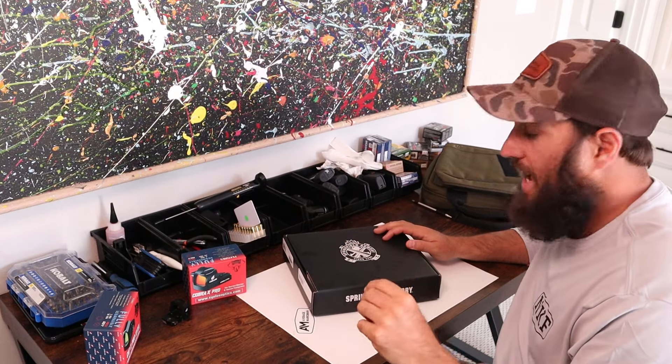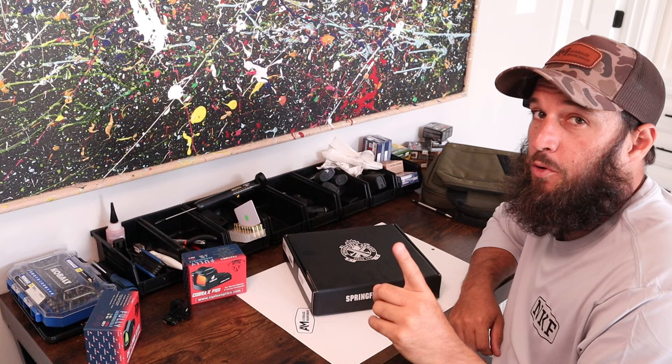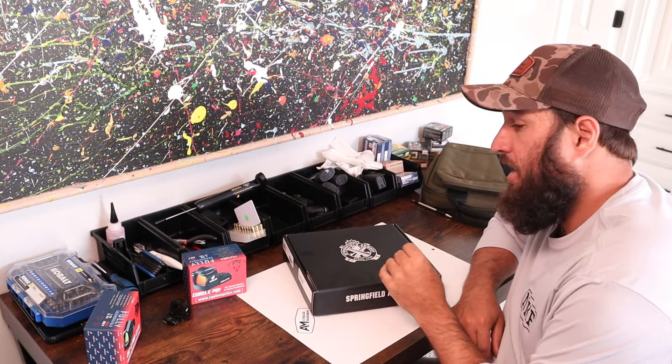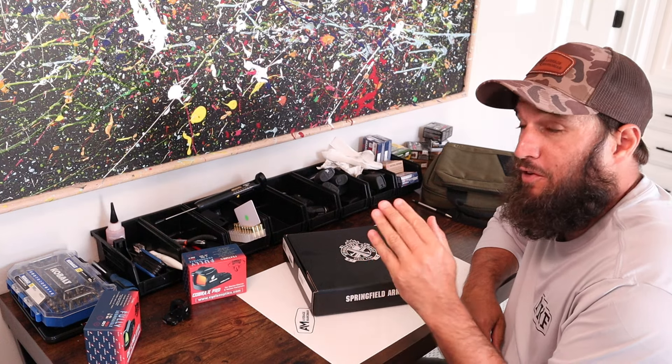Alright, I'm Nick. Today we are going to unbox the brand new Springfield Armory four and a quarter inch comp. I am pretty excited about this.